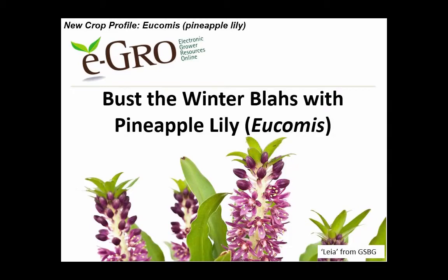Okay, great. Sounds great. Thank you, Brian. I appreciate that. All right, well, we're going to go ahead and jump right in. So today I am going to be talking about busting the winter blase with pineapple lily. We're going to go through the basics of a relatively new crop to floriculture and see if we can get some of you guys to start growing this awesome plant. My name is Allison Carlson, and like Brian said, I am a postdoctoral research associate at NC State.